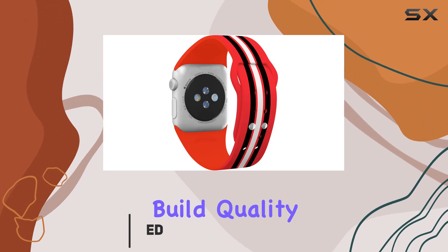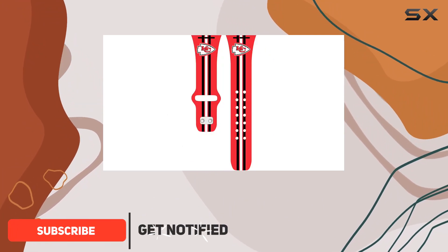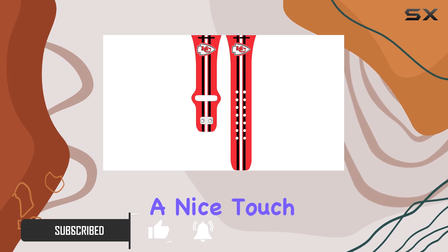Now, let's talk about the build quality. The case for the AirPods feels sturdy, and the Kansas City Chiefs design adds a nice touch for fans.